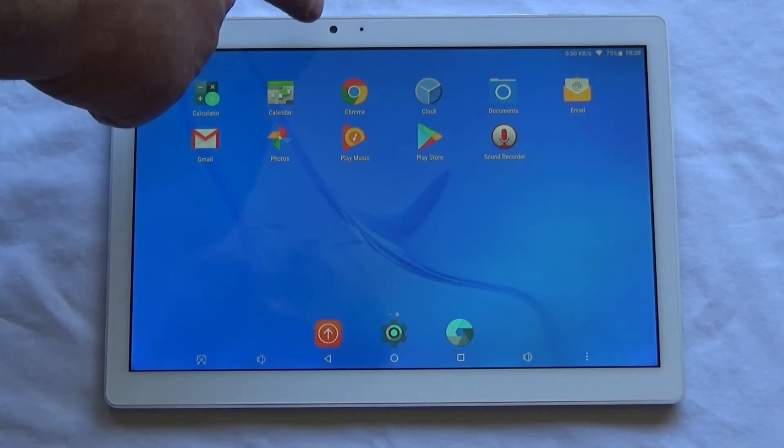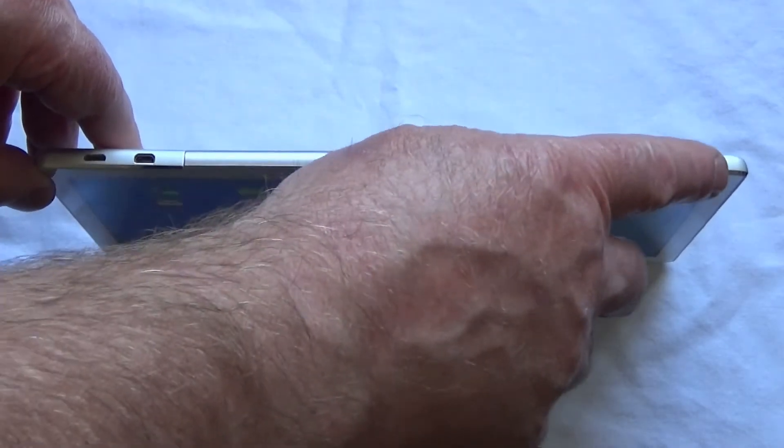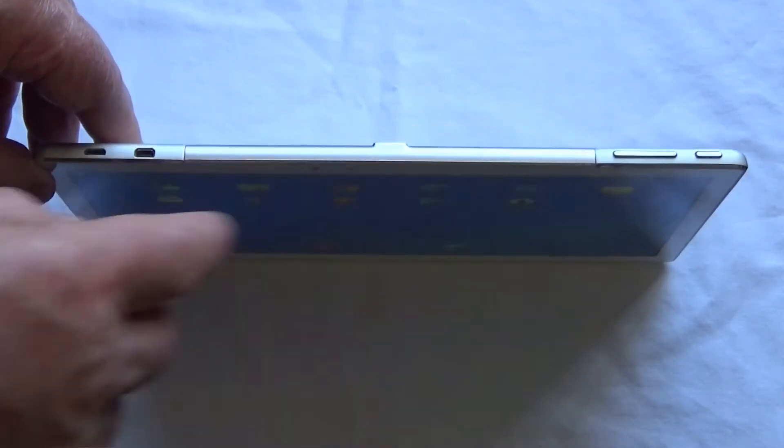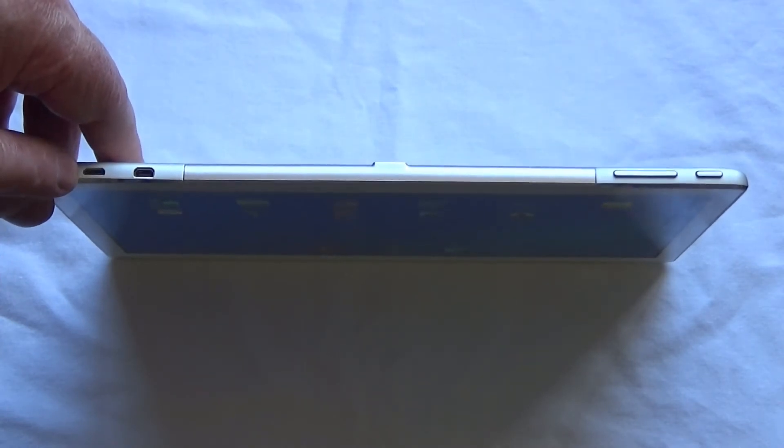On the front we've got the front-facing camera and a light sensor that adjusts the brightness of the screen automatically if you've got that enabled in the settings. On the top of the tablet we've got the power button, volume up and down, a micro HDMI outlet and a micro USB.